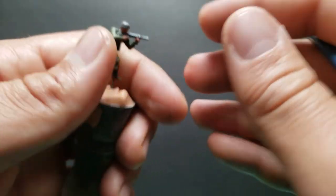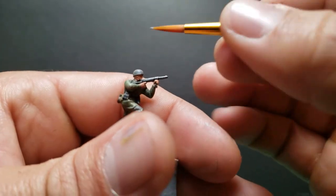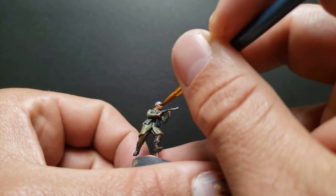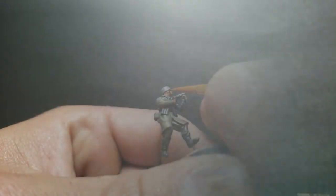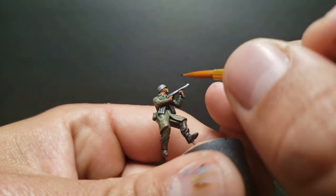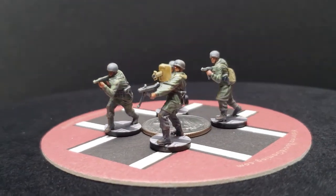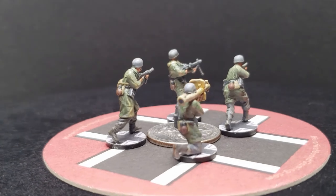I'm going to do their helmet real quick with another highlight — same color. Got a little bit too much on there, so going back for a second round. I found that using the body of the brush really helps spreading it out. I want to use some Sepia shade instead of normal flesh wash — I kind of like this stuff better to be honest. We're going to paint these chin straps. Usually I don't do this at all — this is my first time doing chin straps. But it came out pretty good.